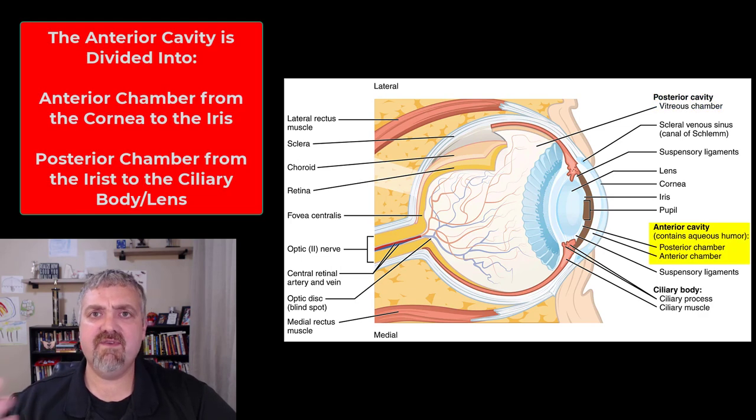The anterior cavity has to be further subdivided, and this gets confusing: the anterior cavity is broken down into the anterior chamber and the posterior chamber. The anterior chamber extends from the cornea — the transparent portion of the outside of the eye — to the iris. Then between the iris and the ciliary body and lens, that is the posterior chamber of the anterior cavity.